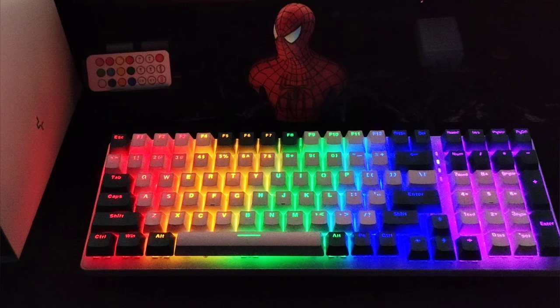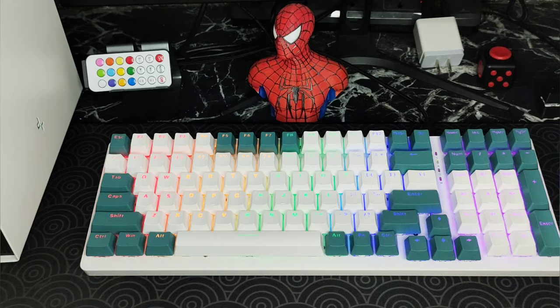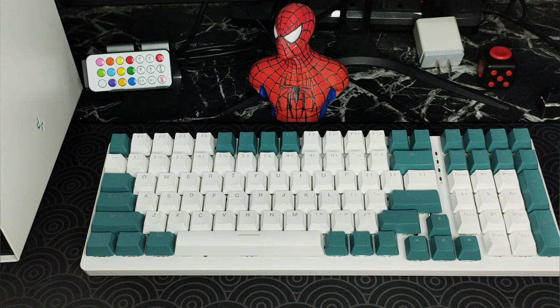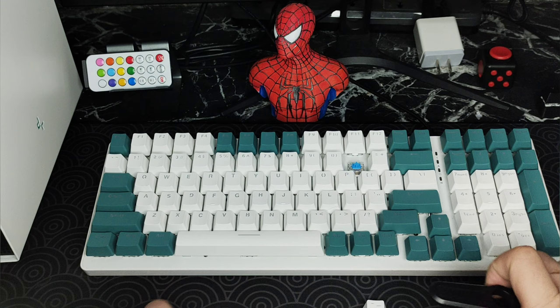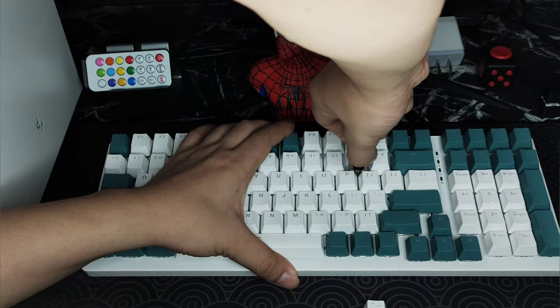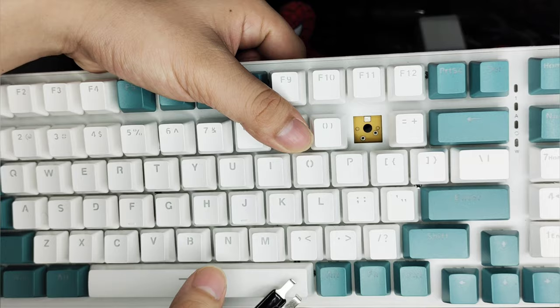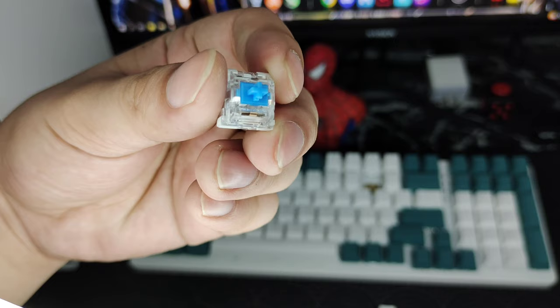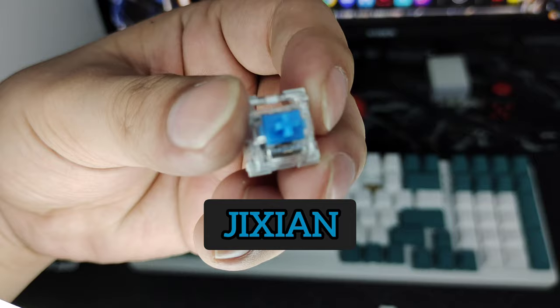So pretty much nine lighting modes — not bad. Let's take a look at the switches. I'm guessing these are ABS keycaps but I do have to double check. It is blue switches. I wanted red but they got sold out. Let me take the switch out — okay, looks like it is three-pin. What switch is this? It's J-I-X-I-A-N, Jiktion — so this is the first time I'm experiencing this switch.